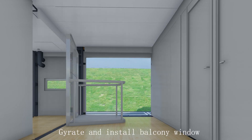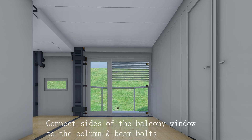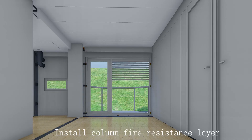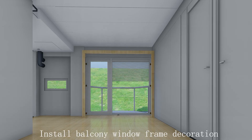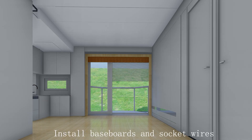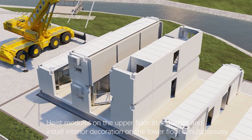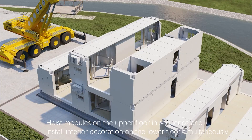Gyrate and install the balcony window; connect the sides of the balcony window to the column and beam bolts. Remove gyrating parts of the balcony window. Install column fire resistance layer and reserve operation position for repair. Install balcony window frame decoration, cabinets, baseboards, and socket wires. Install air conditioner and fresh air machine. Hoist upper floor modules in sequence while simultaneously installing interior decoration on the lower floor.